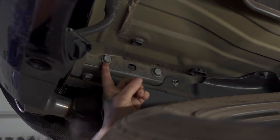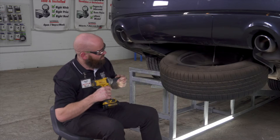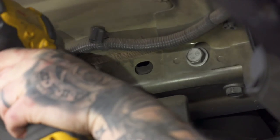we do have two bolts on each side that we're going to remove. They will be 21 millimeter. We'll get started knocking them out. Now we're going to repeat on the passenger side.